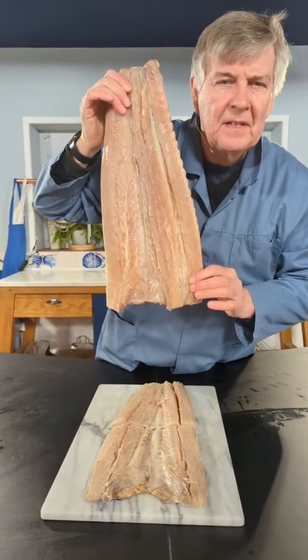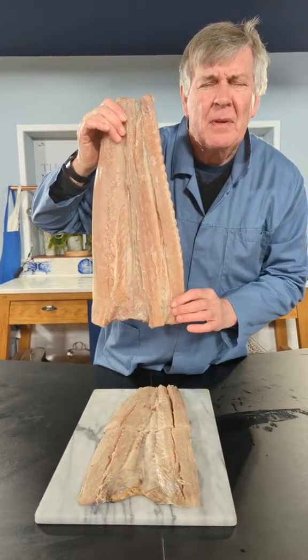What on earth is this, you're asking? It is a snook, a fabulously famous — except in the UK — fish from South Africa.